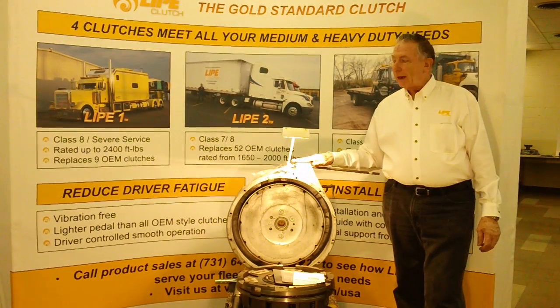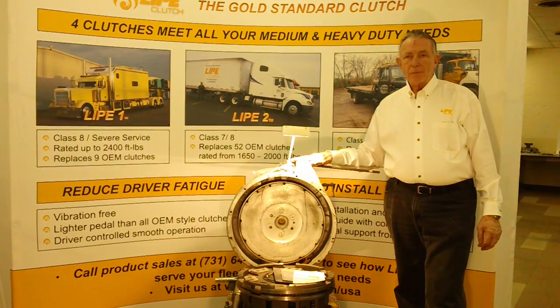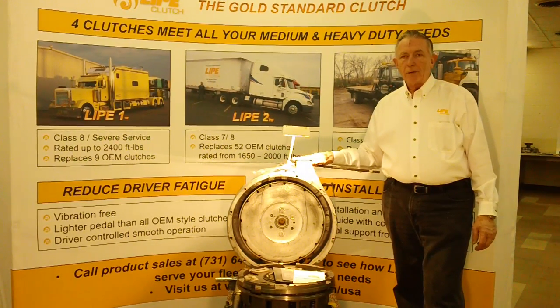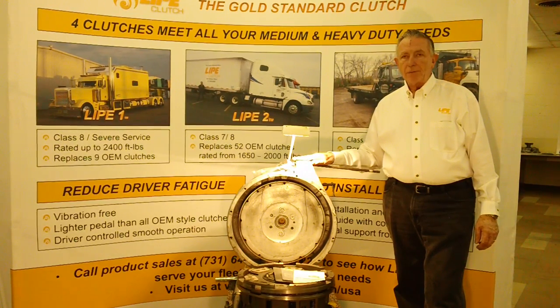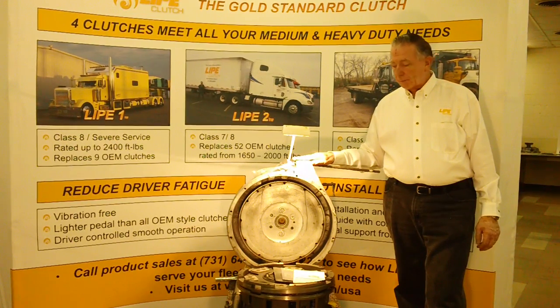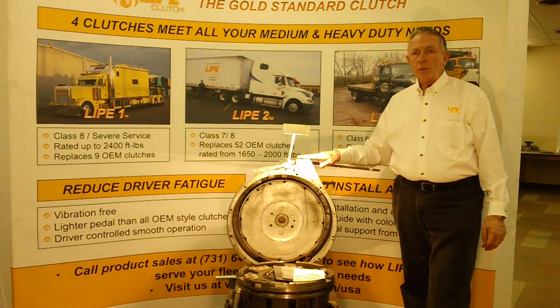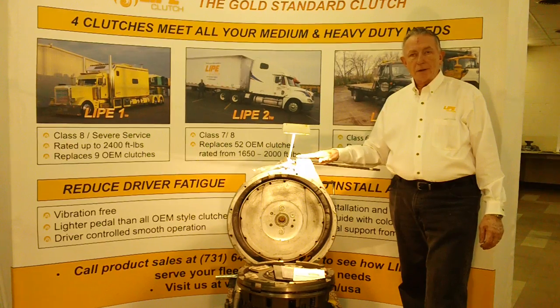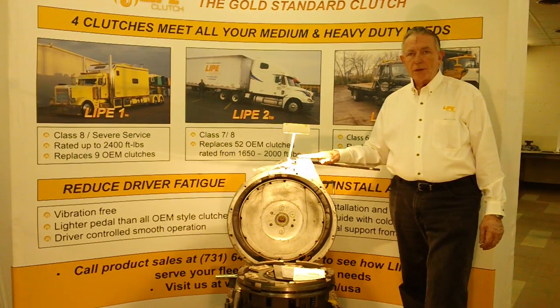We're assembled here today at the headquarters of Setco Life Clutch. Life Clutch is headquartered here in beautiful downtown Paris, Tennessee. This is our manufacturing and shipping facility for Life Clutches. What we'd like to do today is talk about how easy it is to install a Life Clutch and why a lot of shops, after they've installed the Life Clutch, refer to it as a mechanic's clutch because of the ease of installation.